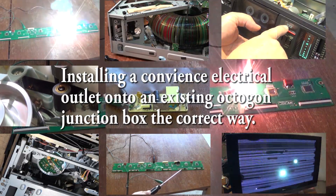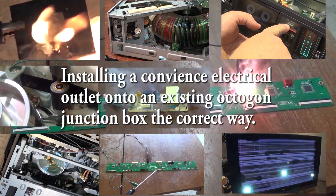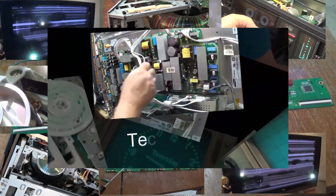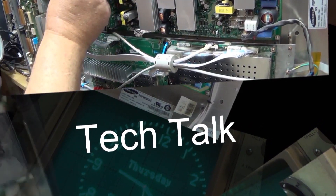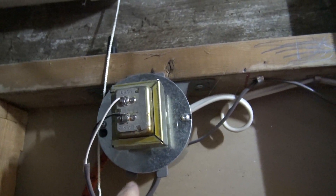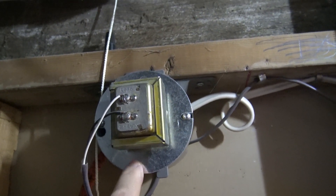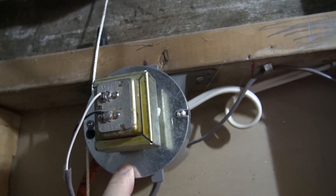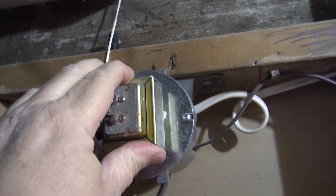Today we're gonna have some fun with home wiring. I'm going to add a convenience outlet to an existing 4-inch junction box that has a transformer mounted on it for a security system. Today's project is I need an electrical box here with two plugs, a duplex plug because I need an outlet in my closet.